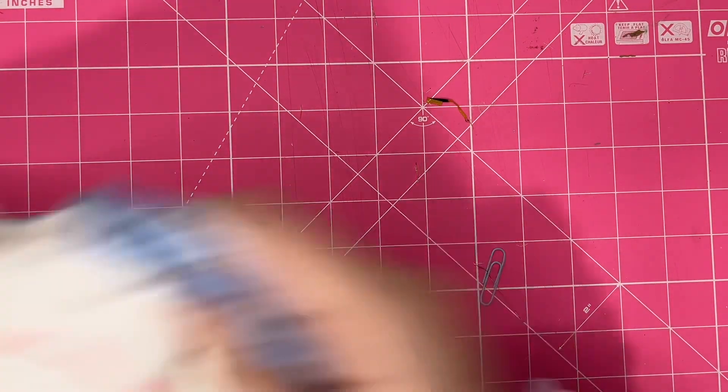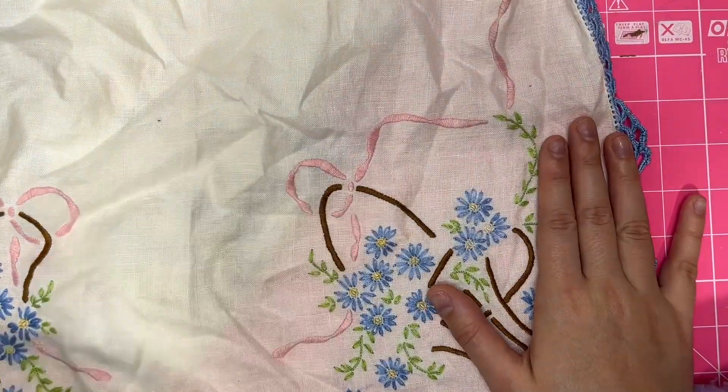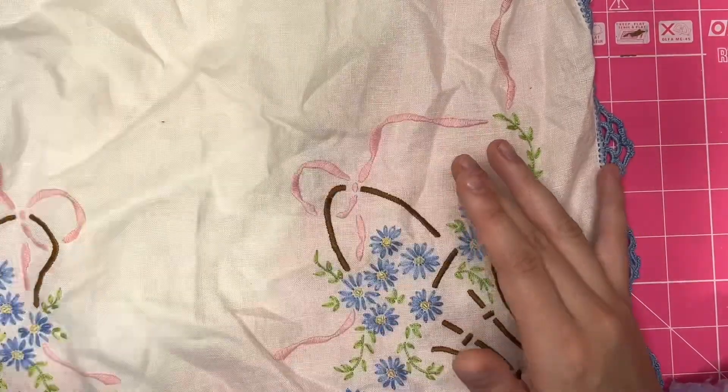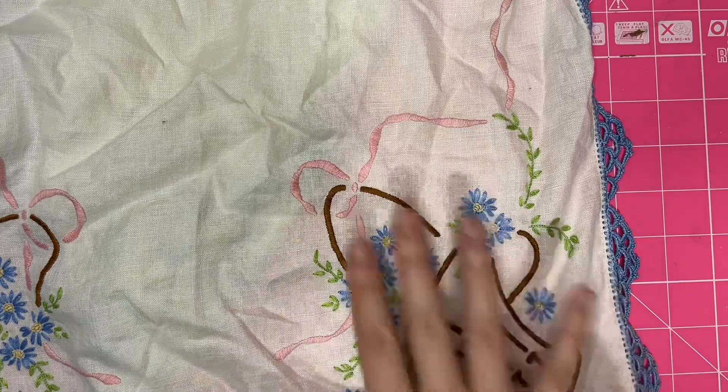At the salvage yard, the first thing that I got is, again, for my English paper piecing quilt — so not this one, because this is something different. But for my English paper piecing quilt that I'm working on, I got this little tablecloth.